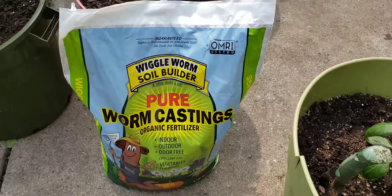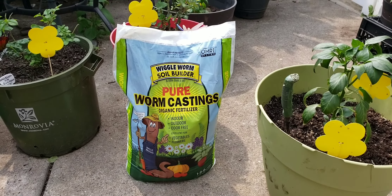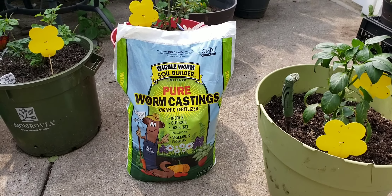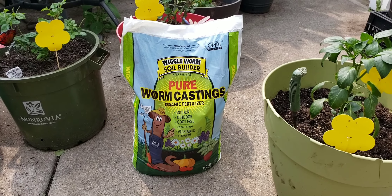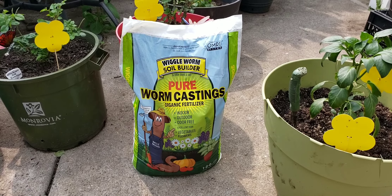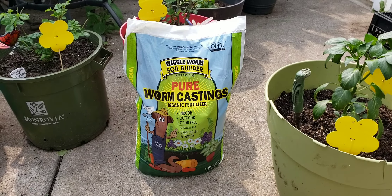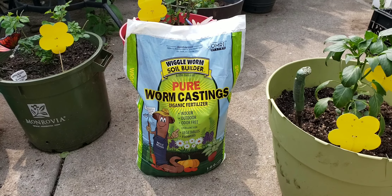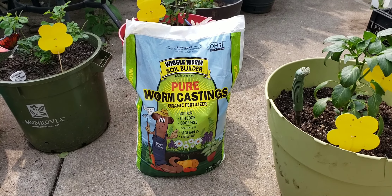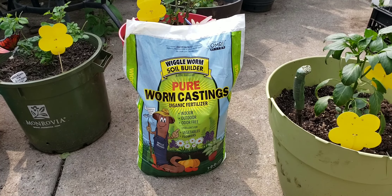The product I'm using is called Wiggle Worm Soil Builder Worm Castings. This is a 30 pound bag — you can get them smaller. I got this one on Amazon. Not only does this condition your soil and nourish your plants, it also helps your plants reuptake all the nutrition inside the soil, and it also repels and can kill bugs. Something in this ingredient — which is actually worm excrement — it sounds gross, but it's really a quite good product.